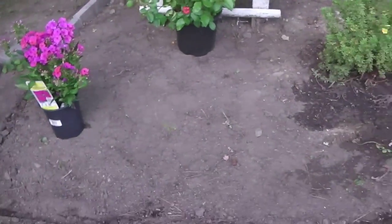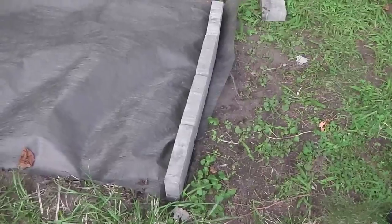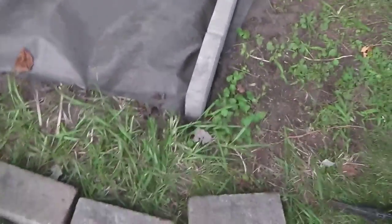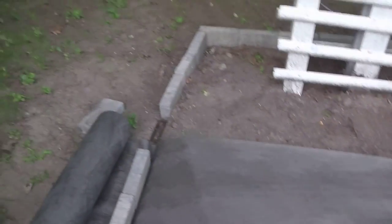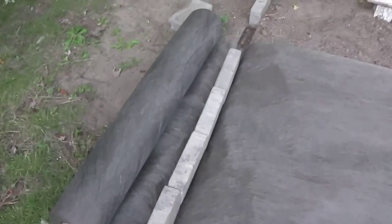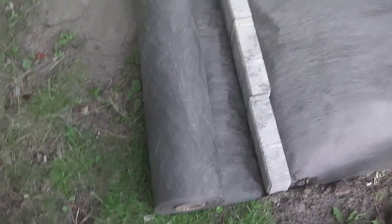As you can see, I got the underlayment underneath the patio blocks. If you have a little extra, don't worry — you can trim it later with scissors. You really want to make sure it's under the patio blocks. Pull it as taut as you can against the ground. I already held it down with the patio blocks on this side. We're going to cut it off the roll as close to the patio blocks as possible so it doesn't show outside the dry bed.